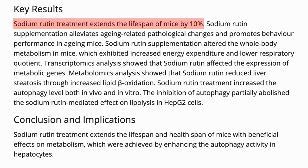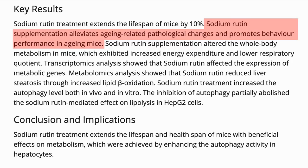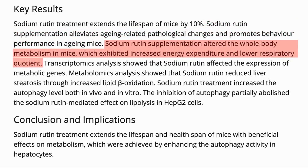What were the results? The treatment extended the lifespan of mice by 10%. It also improved the healthspan of the mice in some markers and behavioural tests. The mice showed higher metabolism and higher respiratory quotient, both of which help keep weight and fat mass down.